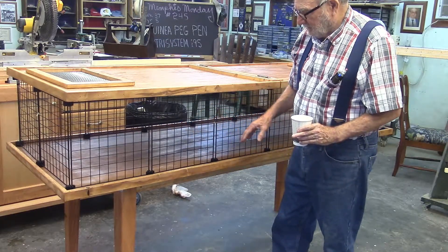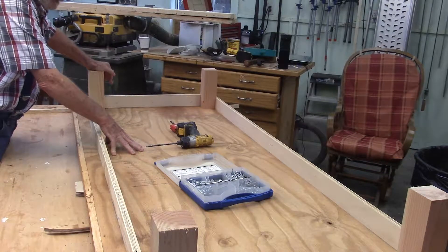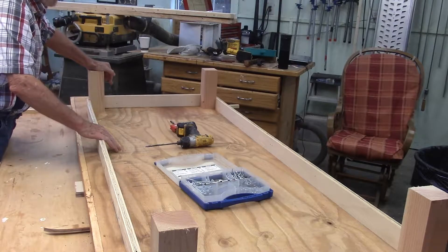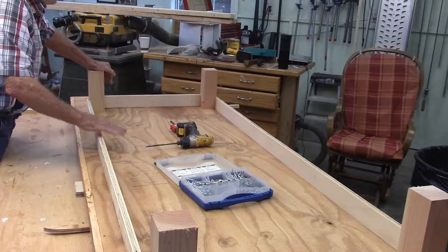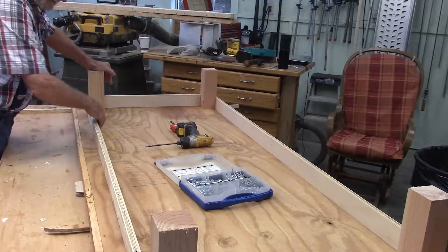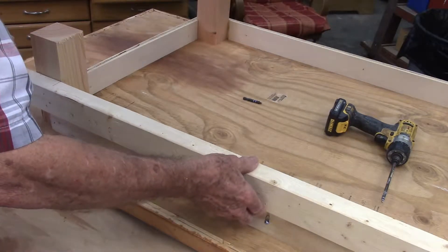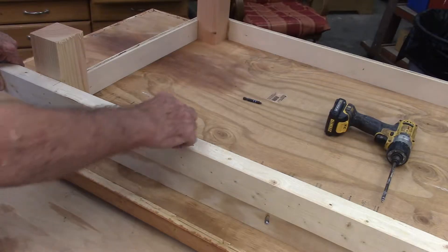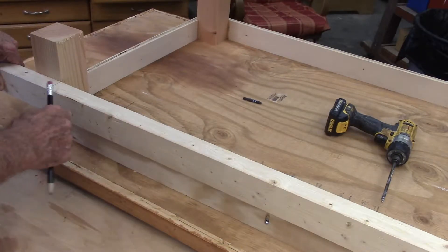First thing we're going to work on is the table. I've made the tabletop, which is just a piece of exterior plywood with some trim around the edge. We made the table jig a couple of weeks ago, so if you want to know how to make the table jig you can go back to that video. Now we're going to make the frame pieces. This table is a little different — I'm using two-by-threes for the frame instead of the usual three-quarter inch stock, so I've had to make some new jigs.